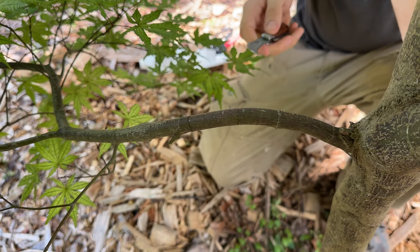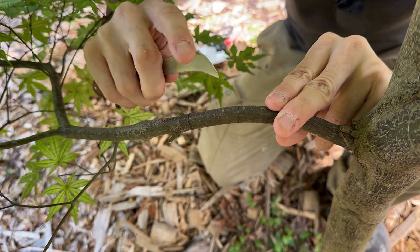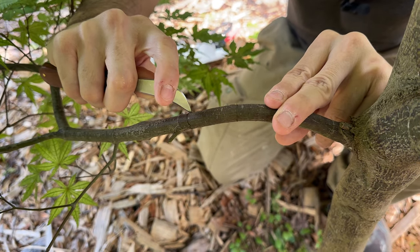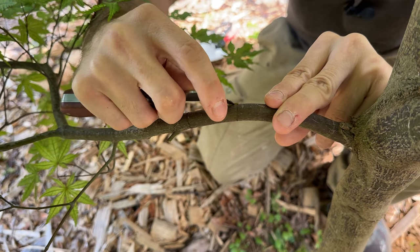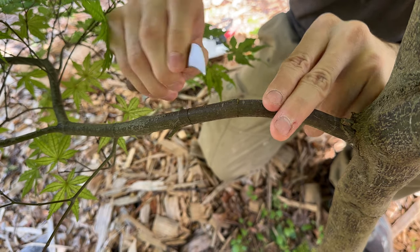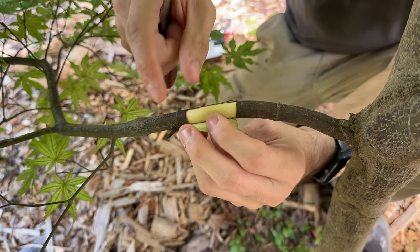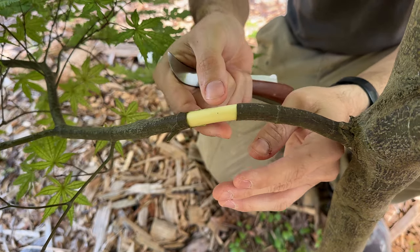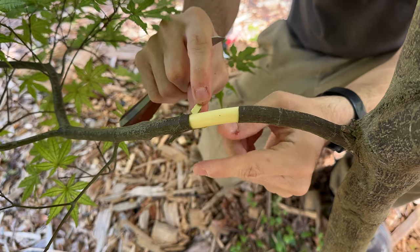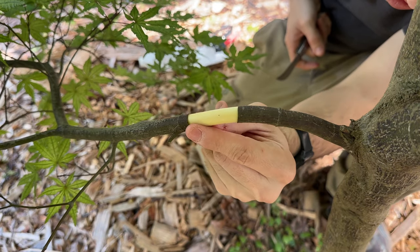Ideally you want to do this after the leaves have leafed out and hardened off — that way you have sap flowing, which makes this a lot easier. So now I've cut and I'm scoring along it. Don't be too afraid to hurt it. And then it should just come off. That tells you that you have sap flowing and this is the right time to do it. If this is really hard to remove, you can still do it, but this is the best time — when it comes off nice and easy.